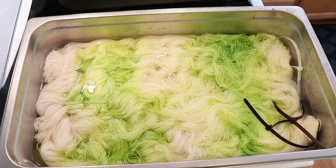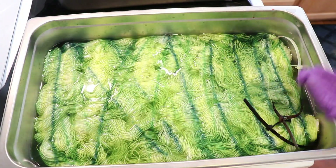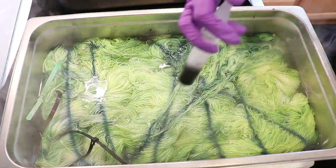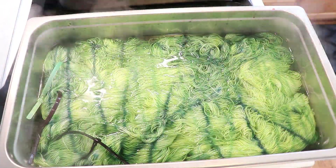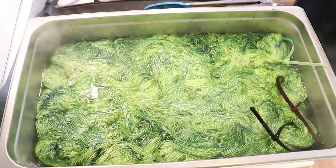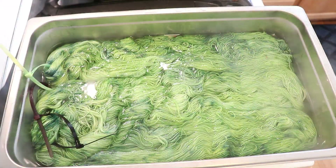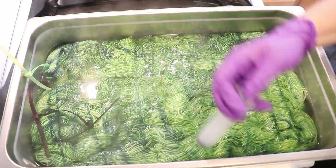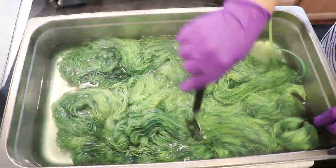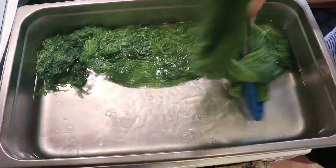I loved the rind colorway that I created so much on the mini skeins that I decided to dye some up using 300 grams of Knit Picks Hawthorne fingering weight yarn. This yarn is 80% superwash fine highland wool, 20% polyamide, and I'm going to be using this for all of these bonuses that I'm dyeing as full skeins. On this I layered on some of the chartreuse, sour apple, and forest green to create more of this watermelon rind colorway.